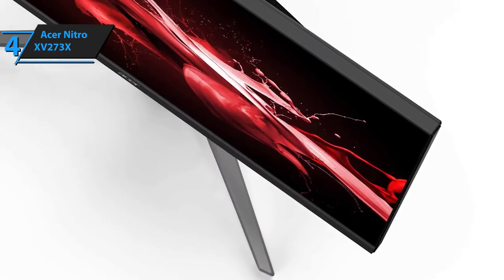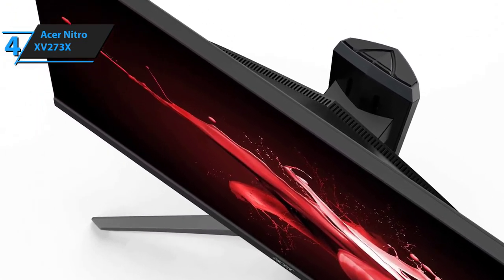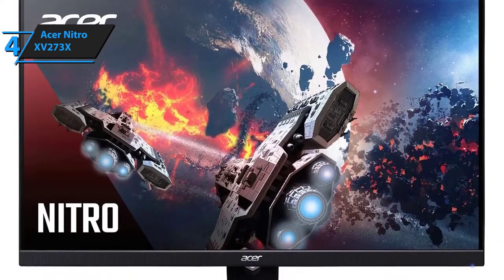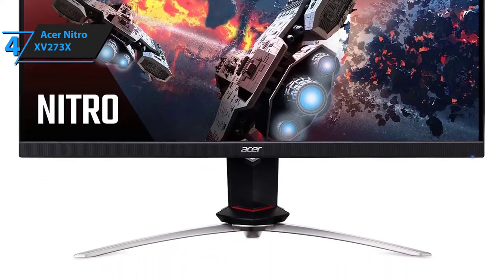The only problem people have with this monitor is that it's too expensive for a full HD model. However, it offers unequaled response time, excellent refresh rate, and pretty solid technologies and features. In our humble opinion, the Nitro XV273X gaming monitor is well worth the investment.